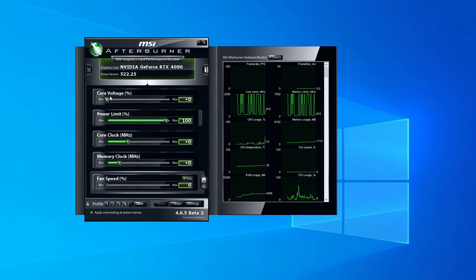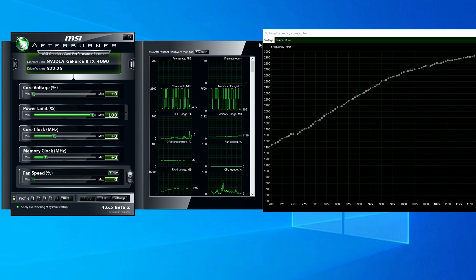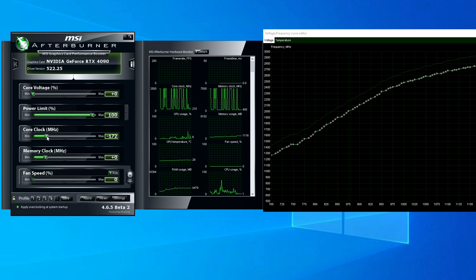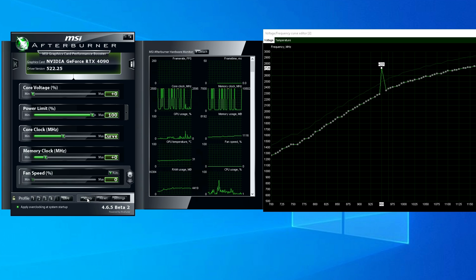How I undervolted and power limited my graphics card was quite simple. Just like with overclocking, I used MSI Afterburner, but instead of using the core frequency slider, I opted to use a frequency voltage curve. All you have to do to access this is press CTRL+F on your keyboard and it should pop up. When I tweaked my 3080, 3060 Ti, and 3070 Ti, along with the other Ampere cards I could get my hands on, I would just use this curve to undervolt and leave it at that.